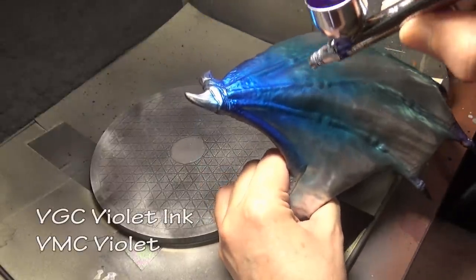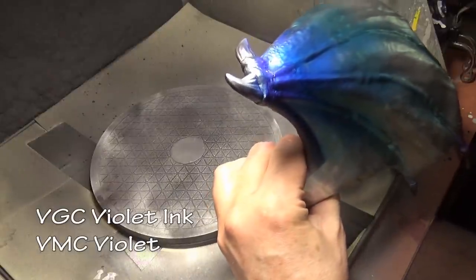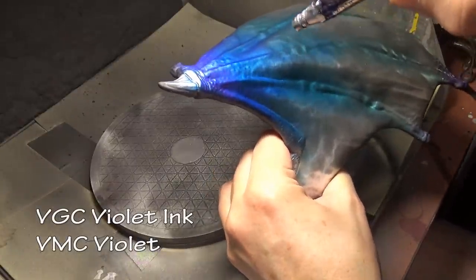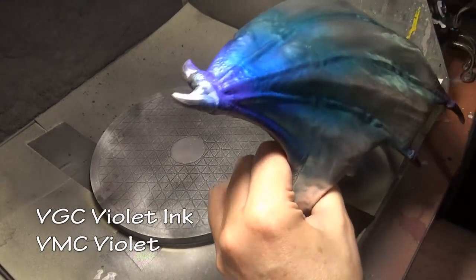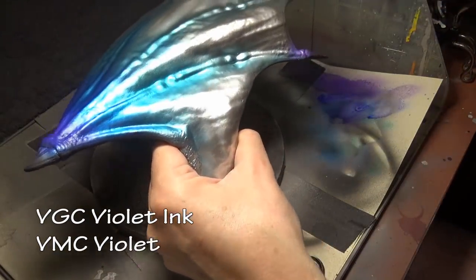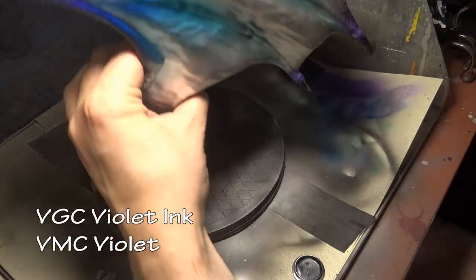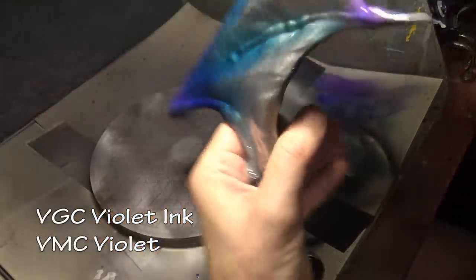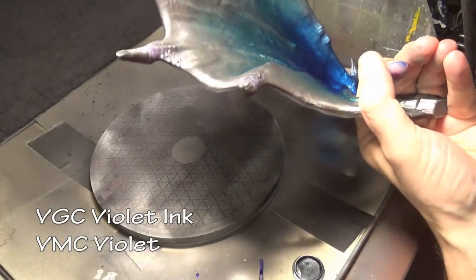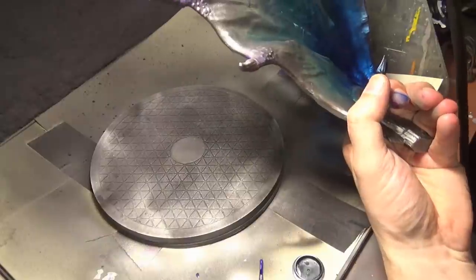Finishing off with violet ink mixed with violet paint towards the top. The reason is I wanted to get away from the translucency of the other colors and have it slowly blend into a more solid color when we hit the thicker, non-membrane areas of the wings. This allows that transition and makes it easier to paint the other areas of the model and have them blend in.